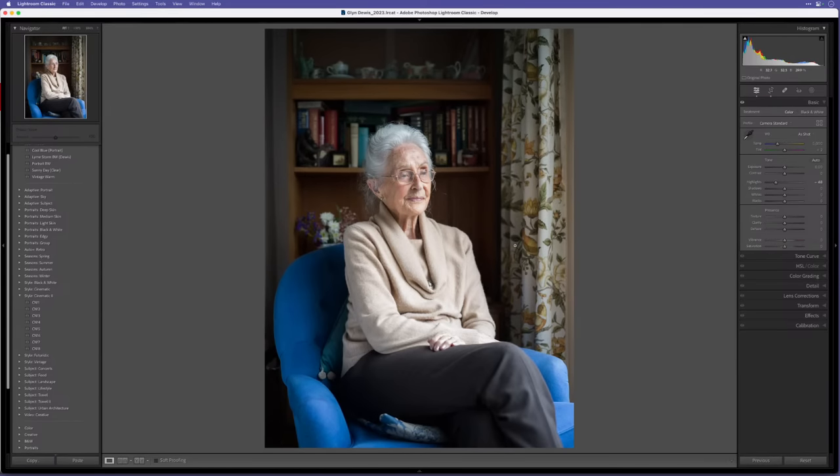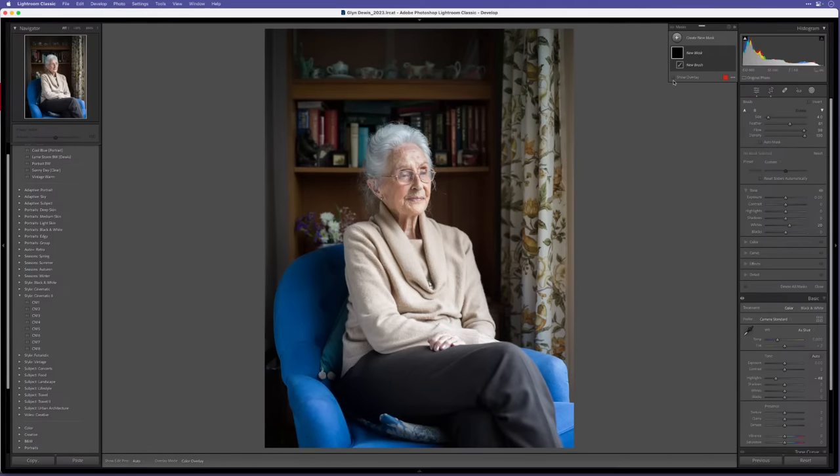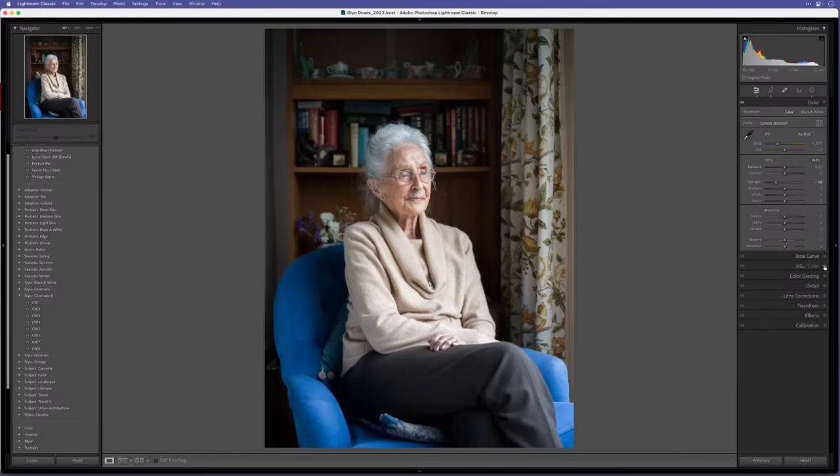The next thing that jumps out is her hand — it looks a little bit too bright. In Lightroom and Camera Raw we've got amazing masking that just keeps getting better. I'll go to the masking section, grab a brush with the overlay turned on, brush over her hand, and then just bring down the highlights and a tad on the exposure as well — not too much or it'll start to look muddy, just take it off a little bit.